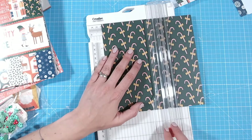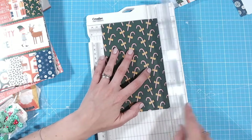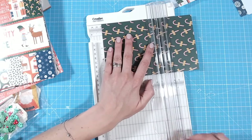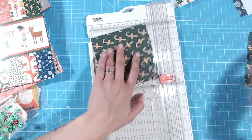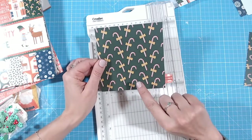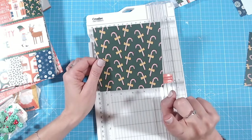I'm going to take one of my patterned papers and cut it down to a five inch by five inch square - you can definitely use your paper scraps for this. What you're going to want is a five by five inch square, a four by four, a three by three, and a two by two.